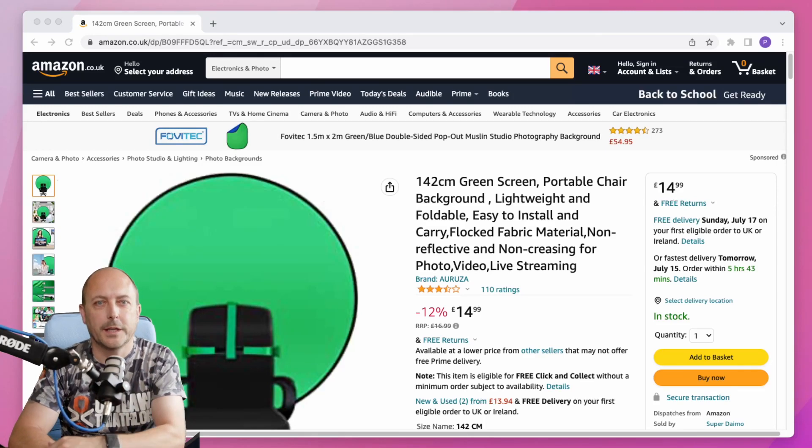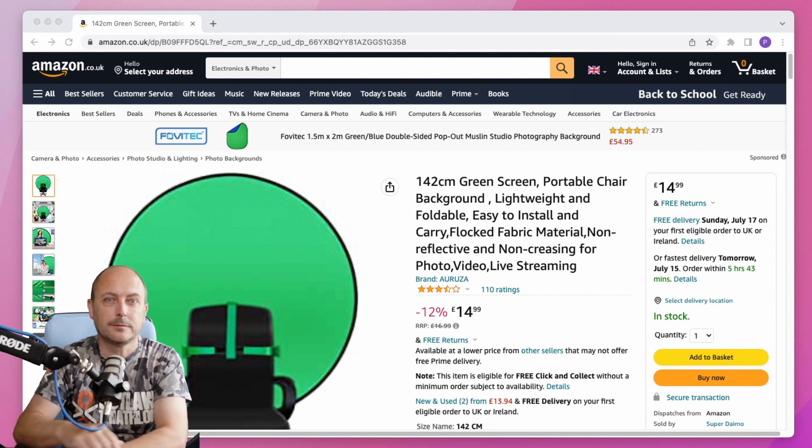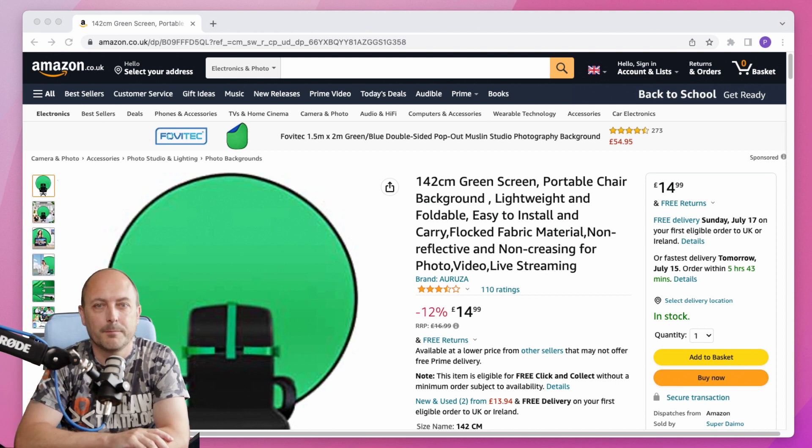Hello viewers, thank you for tuning in. In this video we'll be looking at a seat-mounted green screen so that you can remove your background, like I've done here, and I got this from Amazon.